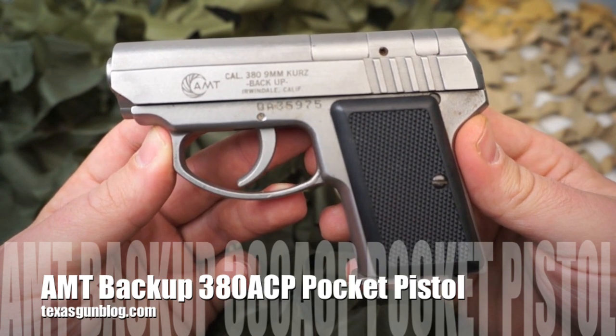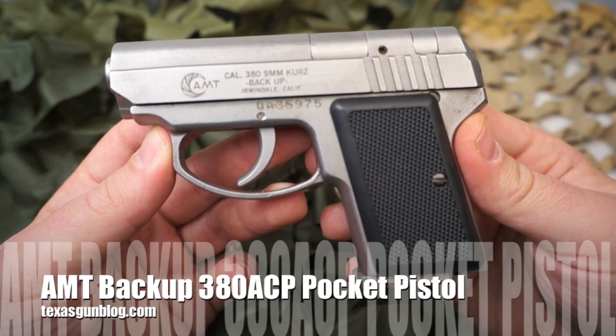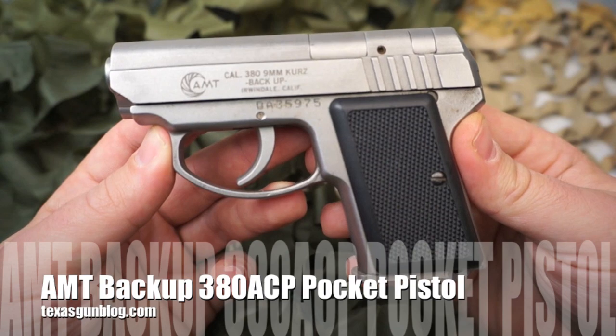If you like this particular pistol and want more information on it, or you want to contact us about any of the pistols we have made videos on, you can find us at TexasGunBlog.com. We appreciate you watching our video, and if you haven't yet, please subscribe to us here on YouTube. Thank you.